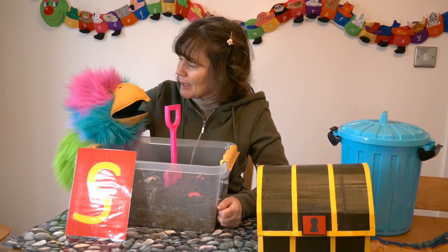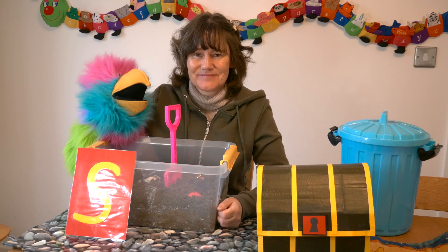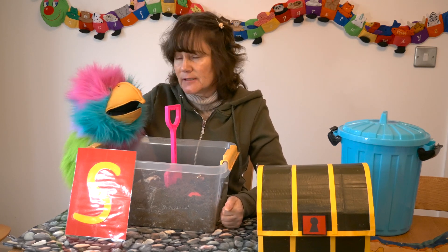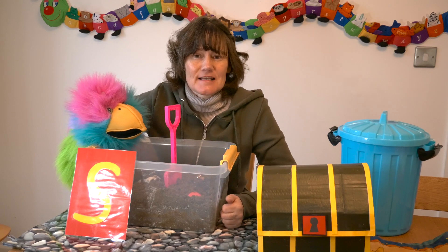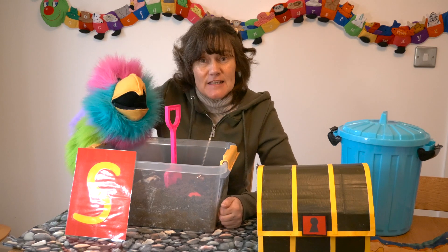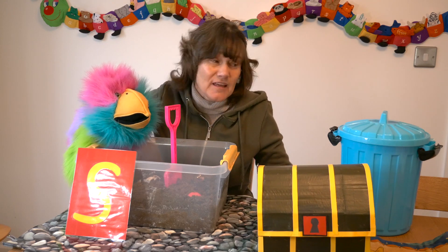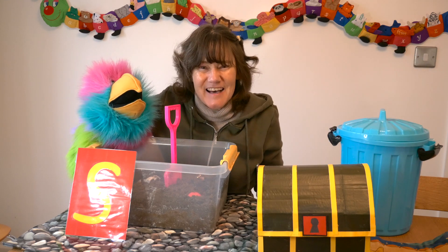Hello Percy! Shall we look for some treasure today? Which sound do the objects have to begin with today, Percy? Ssss. Okay children, so we're looking for objects that begin with the sound S. If they start with an S sound, they are treasure and we can put them in the treasure box. And if they don't, they're rubbish and they can go in the bin.